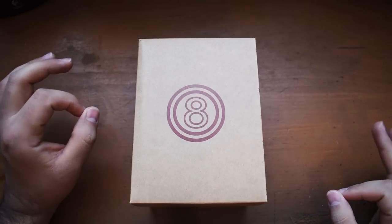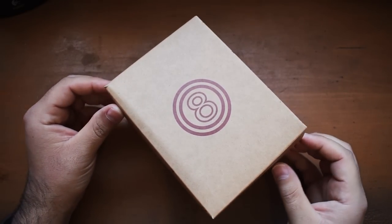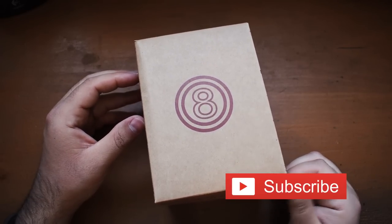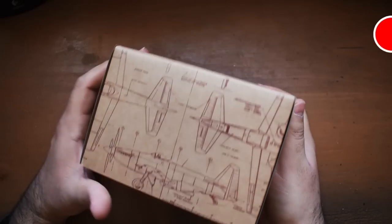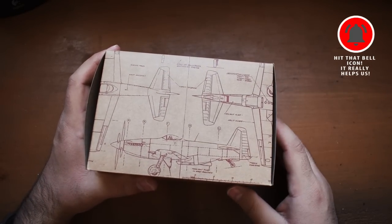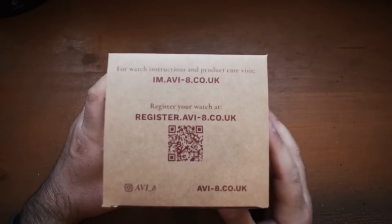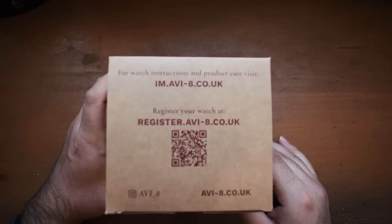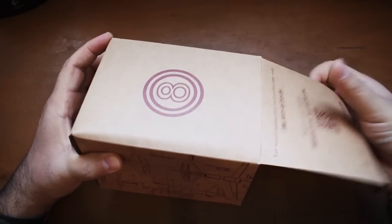People like me to spend some time talking about the packaging. This is kind of just your standard outer cardboard box, very thin paper cardboard. We see kind of a retro 8 with some circles around that, kind of a blueprint on some old school planes, and all that media stuff — you can scan that and register your watch.